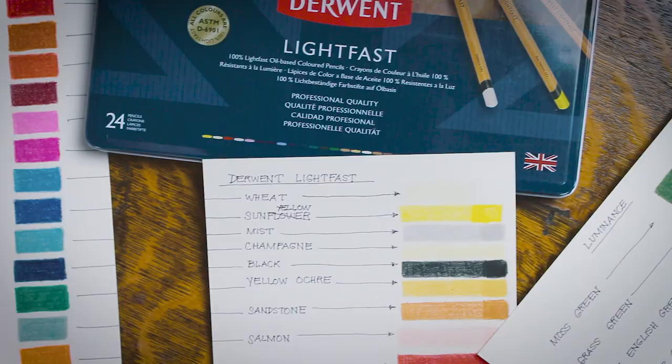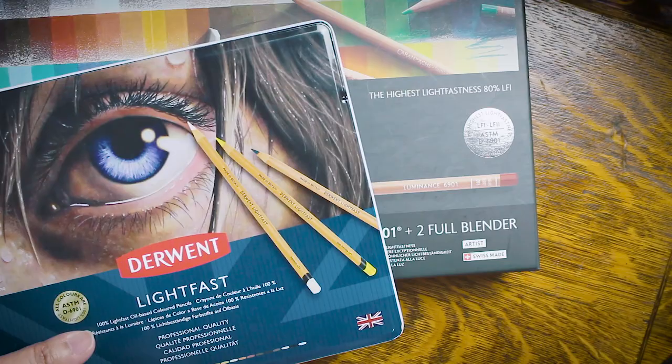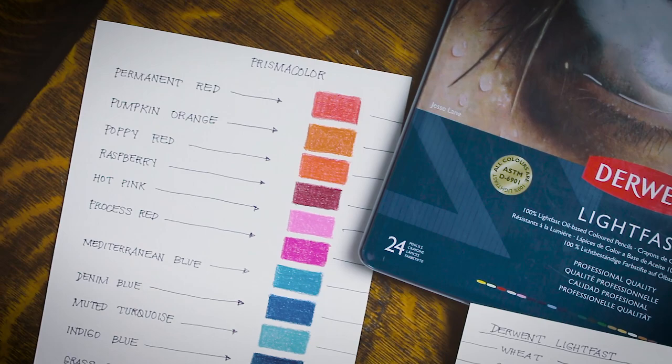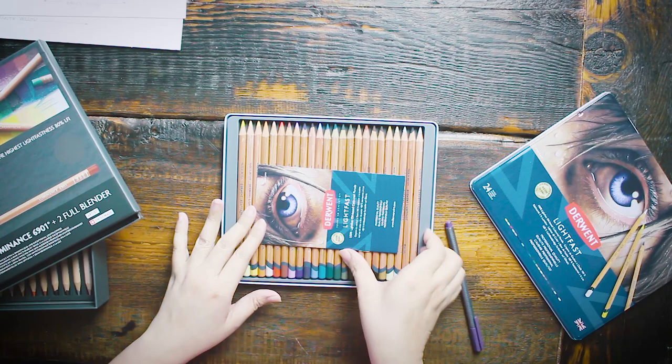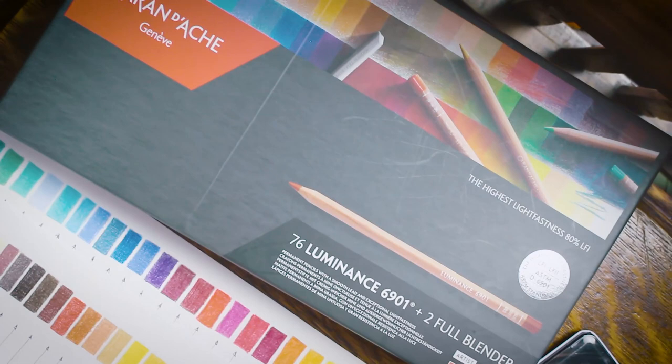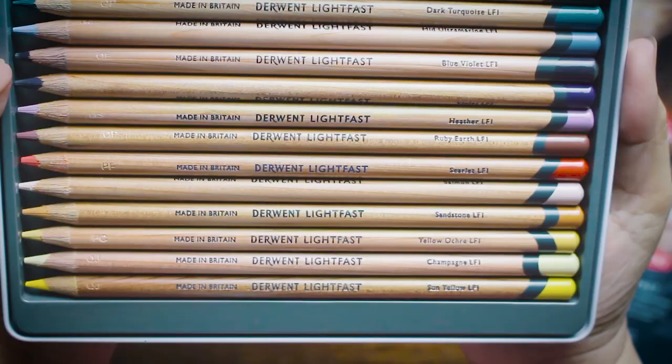alongside two other colored pencil brands. In this video, I'll show you the results of this lightfastness test, which compares Caran d'Ache Luminance, Derwent Lightfast, and Prismacolor Premier. Derwent Lightfast was first introduced in the market in 2018, so it's a relatively new competitor to professional-grade lightfast colored pencils, which for many years have been largely dominated by Caran d'Ache Luminance and Polychromos.